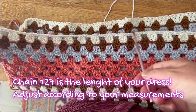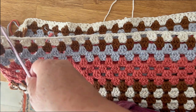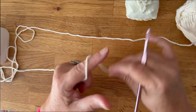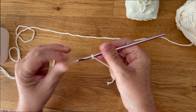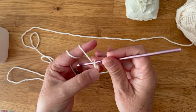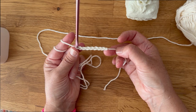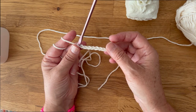We're going to start with a chain of 126 or 127, which is 31 inches, and then continue this way. We start with a slip knot and crochet 127 chains. This is going to be the length for your dress, so depending on how short or long you want it, just modify those chains — add a little or decrease some. I'm making this in size small.